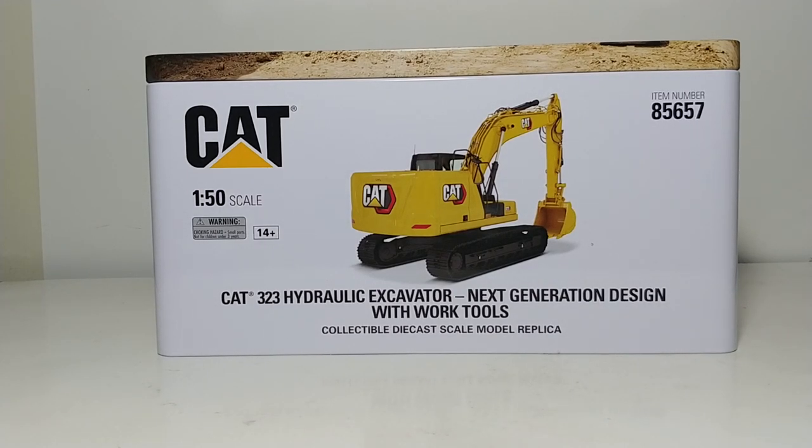Welcome, DieCast collectors. Thank you so much for tuning in to another DieCast Emporium review. Today I have the honor of reviewing the brand new DieCast Masters High Line Series Caterpillar 323 Hydraulic Excavator Next Generation with Work Tools in 1 to 50 scale.